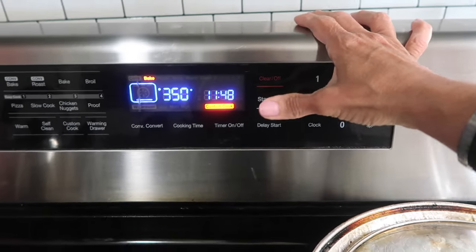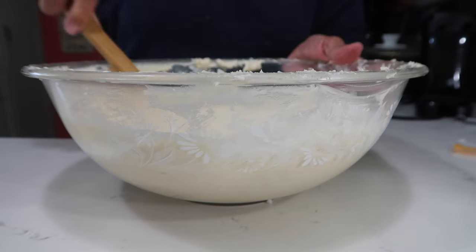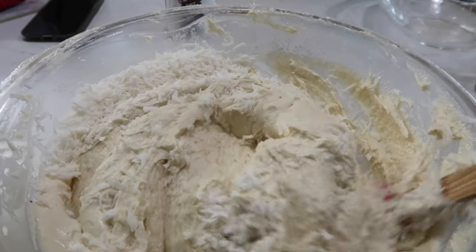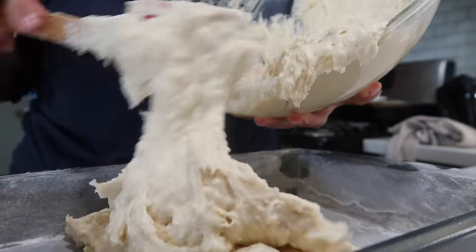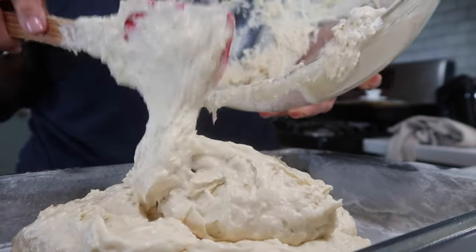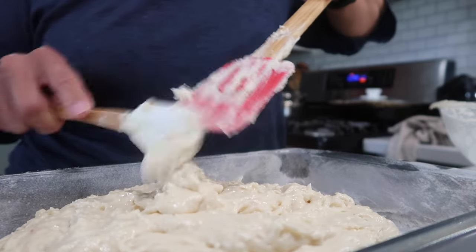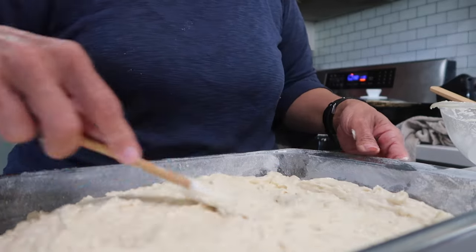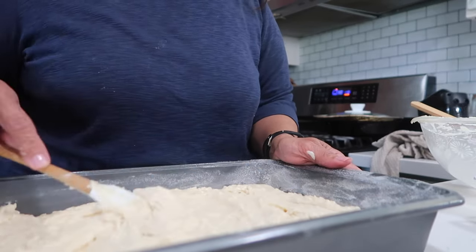I'm going to add my coconut flakes — two cups. Don't forget the coconut flakes. Now we're going to fold them in. You don't want to use the hand mixer for this because the coconut flakes will just get knotted up in the beaters. Just fold it in — see how thick this batter is. Now I'm going to pour it into a greased and floured 9 by 13 pan, spread out the batter and make sure it's even. Now into the oven it goes.